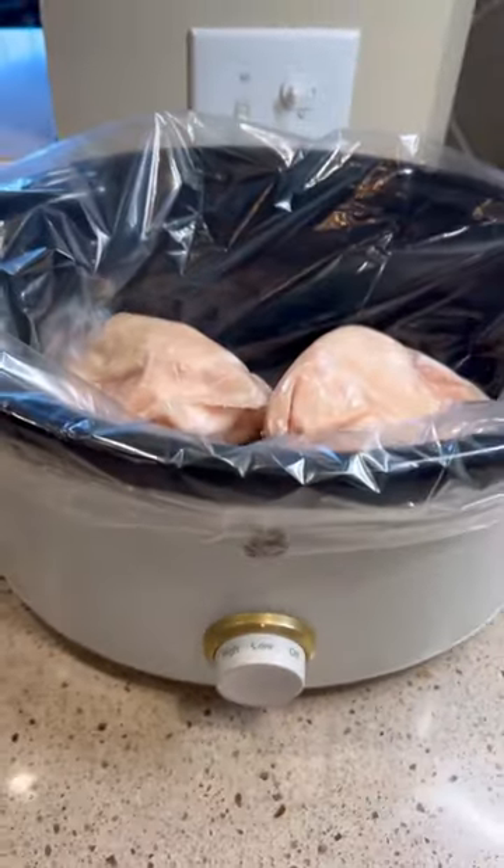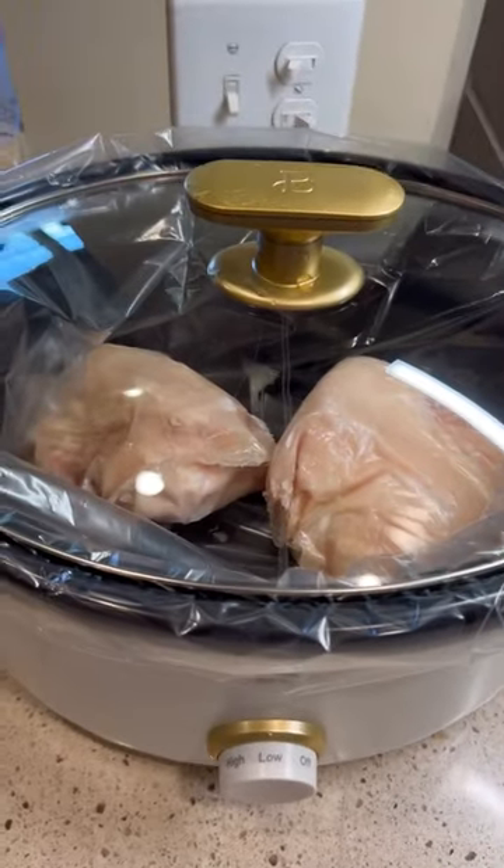Okay, put it in there, put it on low, put that lid on, and it will be ready when you are. Ditch the stress and follow Crazy Busy Mama for more kitchen hacks.